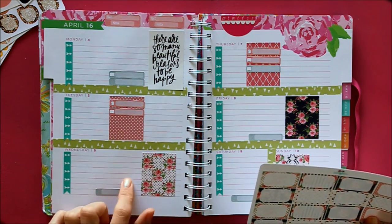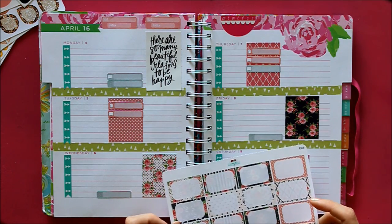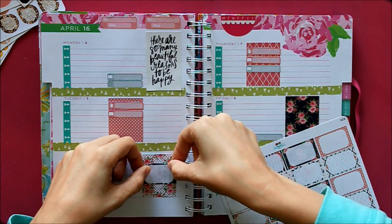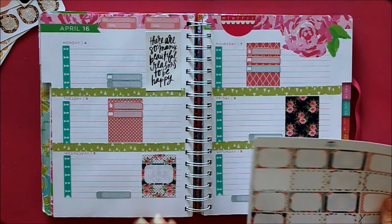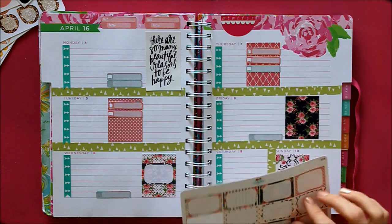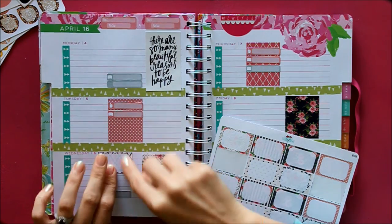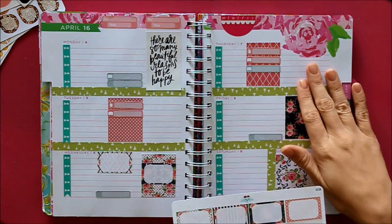There's really nothing happening on Tuesday. On Wednesday I have my hair and makeup trial for the wedding, so I want to use one of the darker boxes so it contrasts a bit. That's the big event going on this week. I'm also going to be getting ice cream with a friend from my program, so I'll use a box to mark that down and see if I have an ice cream sticker.